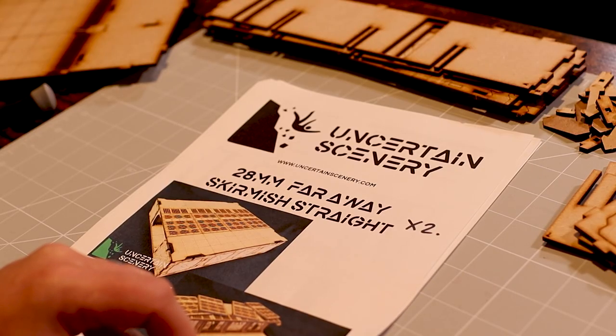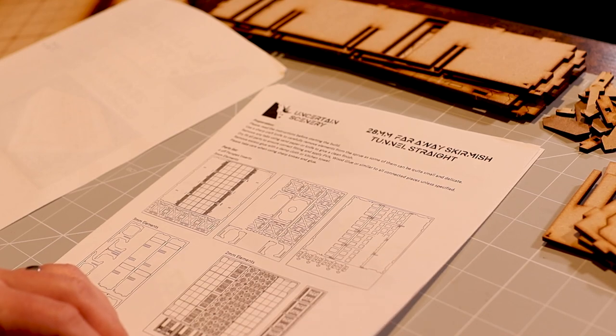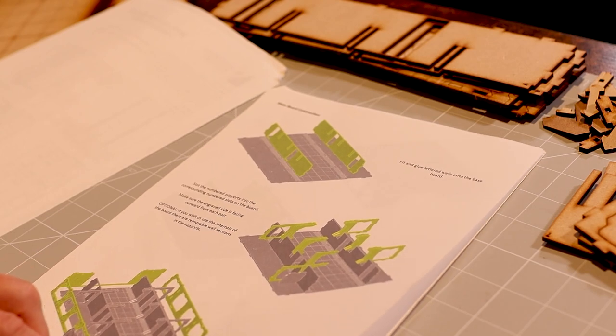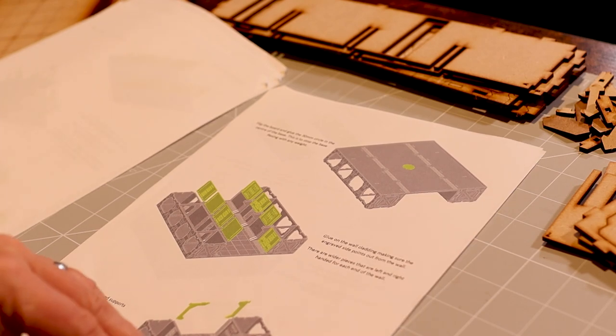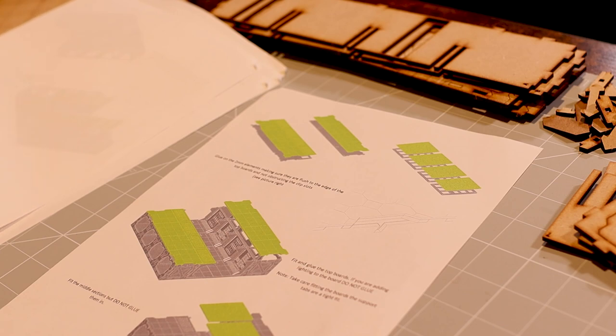These kits come with some great assembly instructions included in the pack. There's no need to visit a website and find the instructions and then print them out. They're there in the pack for you to get started. I'd recommend just having a quick look over them before you start building to familiarise yourself with the parts and the build, and then separating everything out into the bits you need for each step.